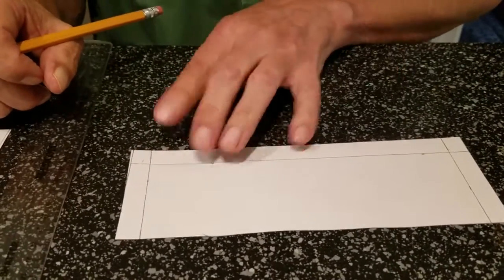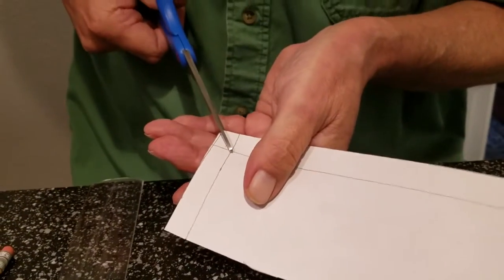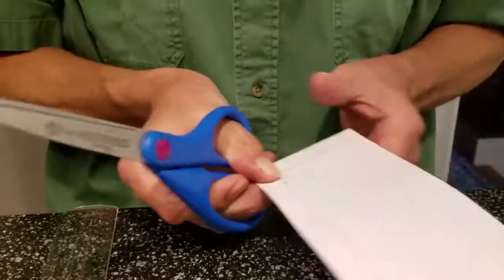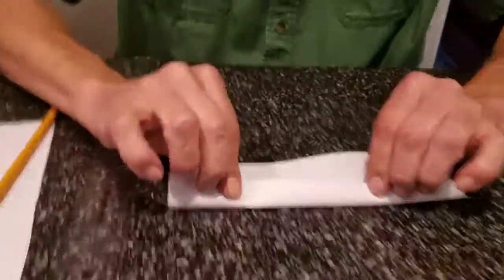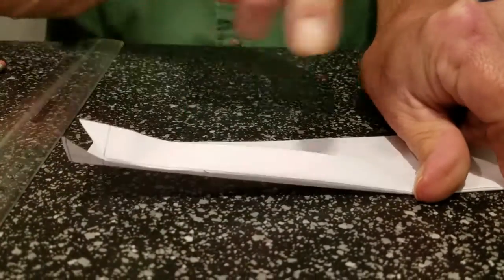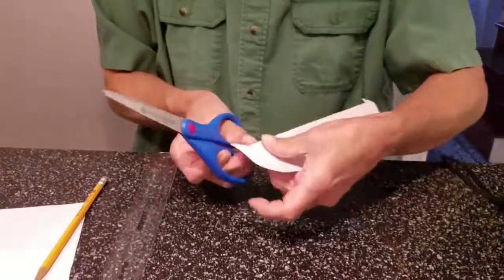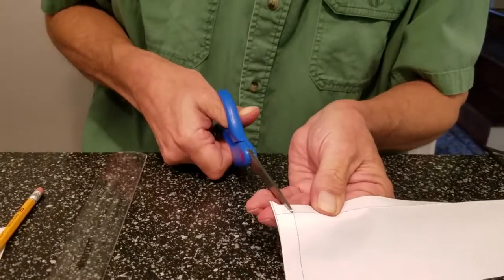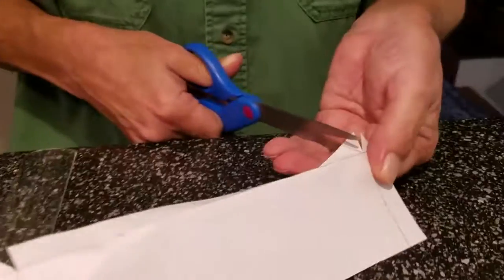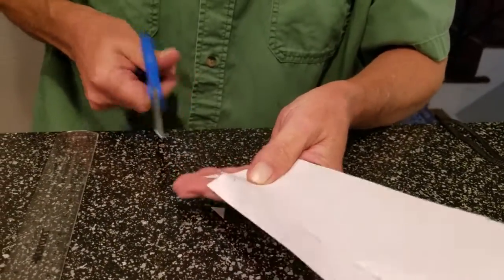We want to fold these tabs just like in the last box project, but first we have to cut the corners out so the tab will bend. Take the scissors at a diagonal angle up to the line, trim it, then do the same thing on the other side and trim it. Take your ruler, line that up, crease it all the way down. Now we have our tab creased. Cut out the tab pieces on both sides along the lines, then cut the other side out before folding it.